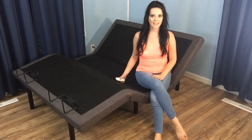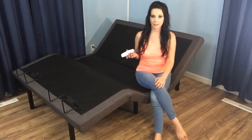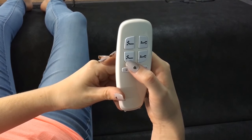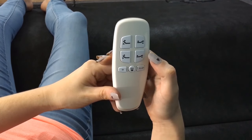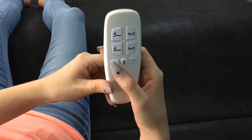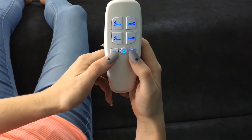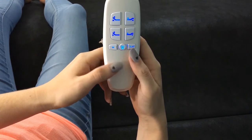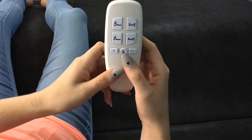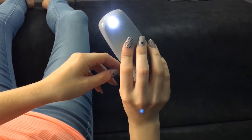We've got it all set up, so let's see what this can do. The remote is simple and relatively self-explanatory. Over to the left, we see where you raise and lower the head, and the foot controls are over to the right. The M beneath the controls allows you to program your favorite position simply by pressing the memory and the flat buttons at the same time. The flat button, as the name implies, returns your bed to a flat position. Finally, you'll see a flashlight button that turns the remote into a low-powered flashlight.